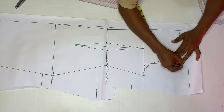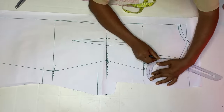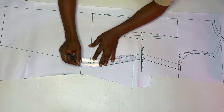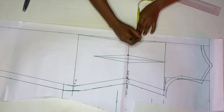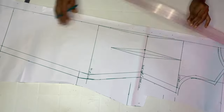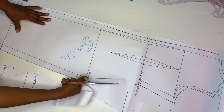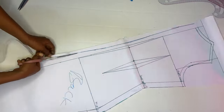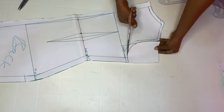Set the front aside. Come over to the back and repeat the same — add half an inch around the neckline, armhole, and shoulder line. By the side add one inch. By the hemline add an extra two inches for hemming, just like the front. On your center back, add one inch as zipper allowance. After marking all allowances, go ahead and cut out the back piece.